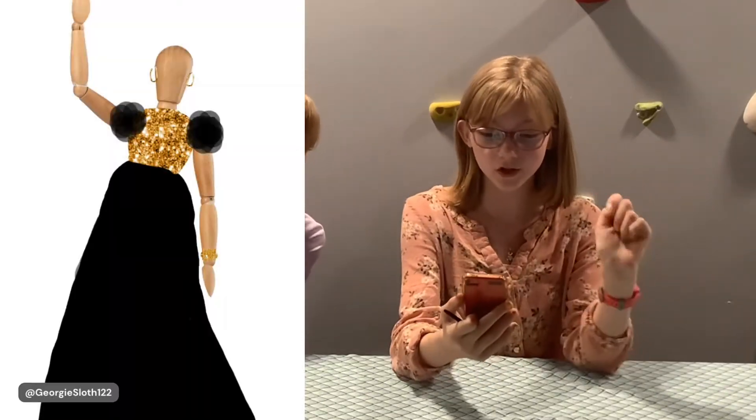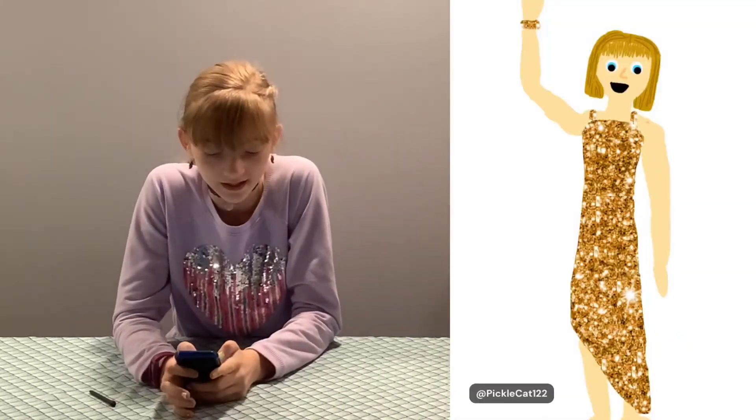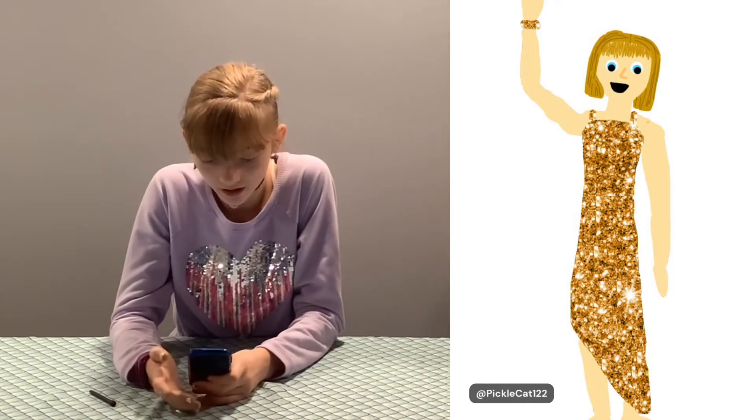Now we're going to show you our finished creations. Mine is a beautiful black dress with a gold torso because it adds some flare, plus poofy shoulders, a bracelet, and some nice hoop earrings. Mine — I added a gold bracelet and made it look like me because I didn't want it to be wooden. I made a very nice gold dress that's super pretty, and one side is longer than the other because that style of dress is so cool.